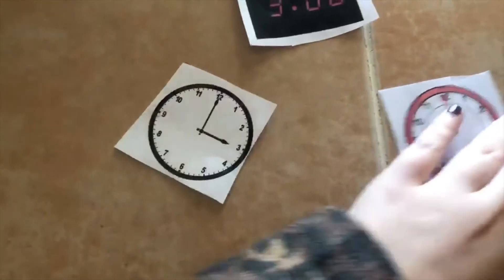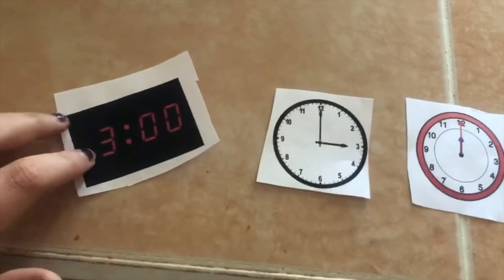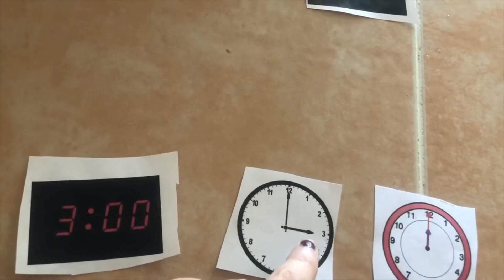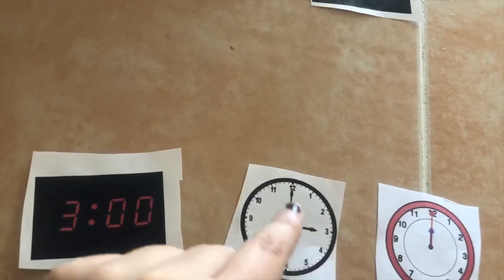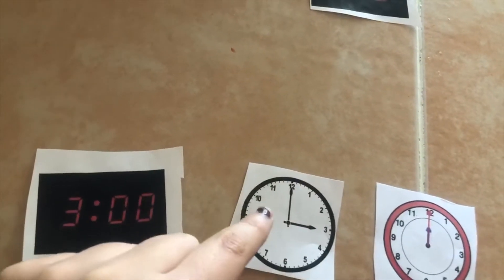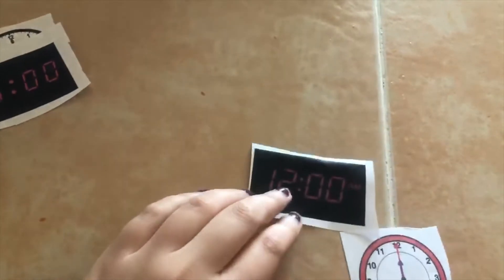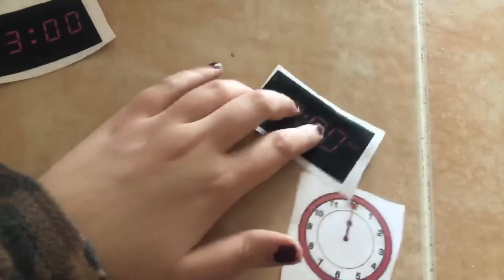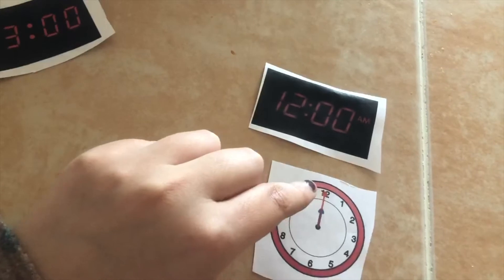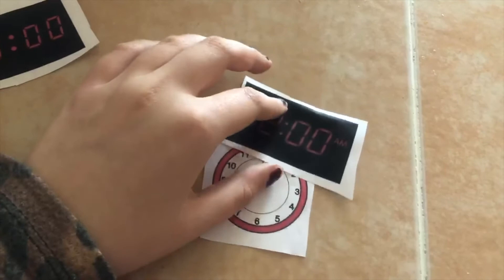Let's move on to the next one — the time is 3. From the very beginning, we said the short hand goes to 3, and the long hand points at 12, so it's at the very beginning of the hour. We don't have to count any minutes. These two clocks go together. That means these last two also go together — both the short hand and the minute hand point to 12. The hour is 12 and it's the beginning of the hour, so there are zero minutes so far.